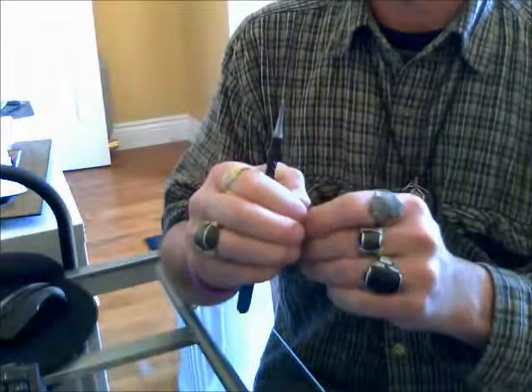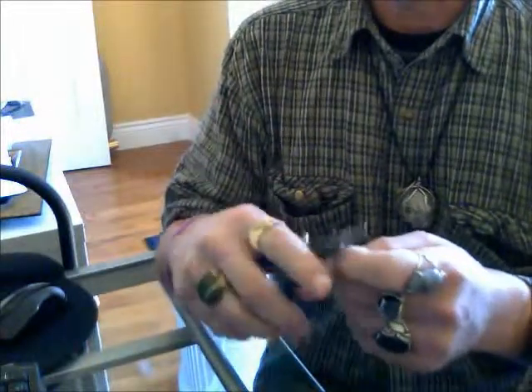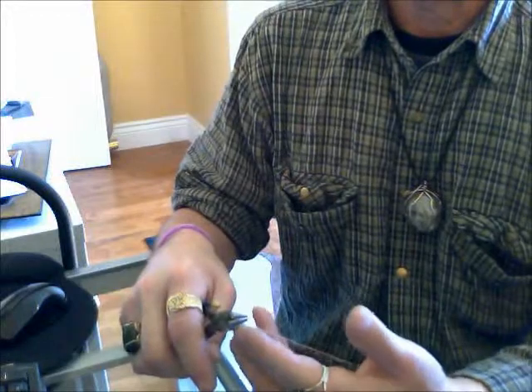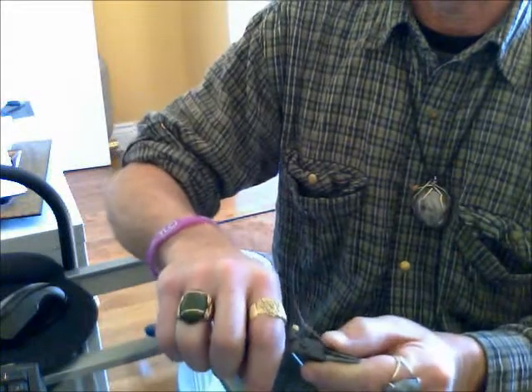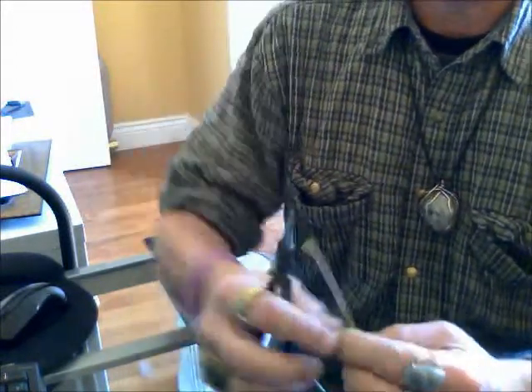I have a 21 gauge squared dead soft wire and my round nose pliers, and I'm going to make a loop, or an eye. What I do is I take my finger and I start it around the round nose pliers, and I finish that with my thumb, just like that. And there's my eye.